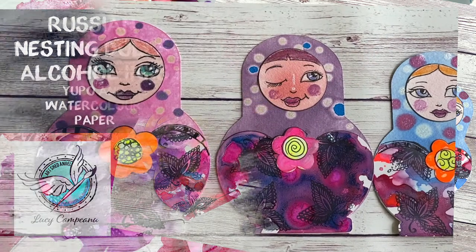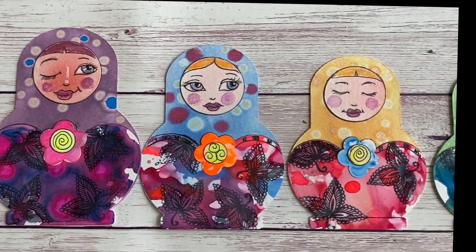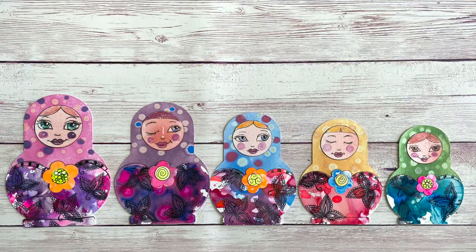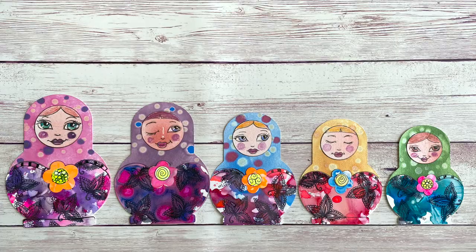This is a fun project that I first saw with Jolene from Live Art Journaling and Self-Development. All the links will be below, including links to the products in the description. I hope you enjoy it and make sure you subscribe before you go. Let's get started.